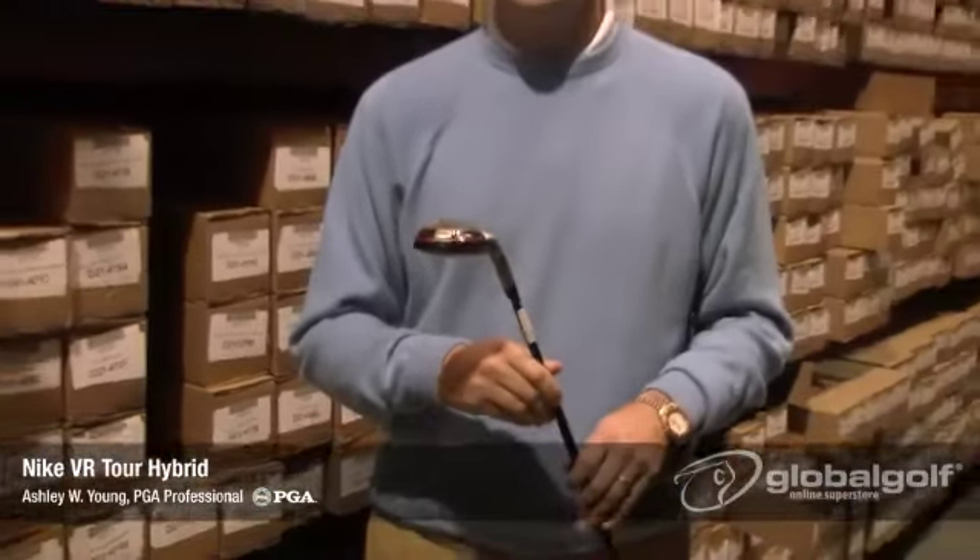There you have it, the Nike Victory Red Hybrid. For more information on all of your golfing needs and this Victory Red Hybrid, shop at GlobalGolf.com.